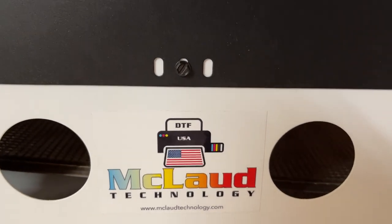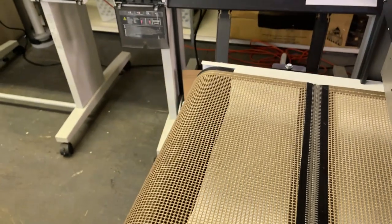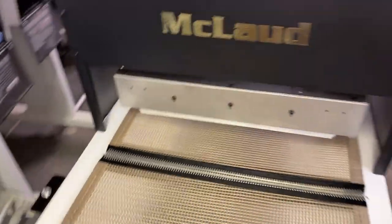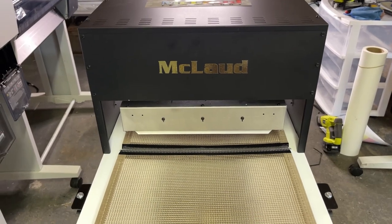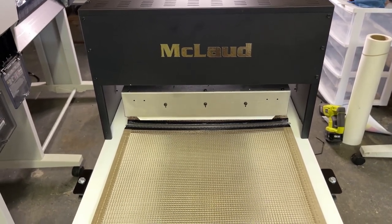This is manufactured for us by one of the famous conveyor dryer manufacturers. This is the entry level of the conveyor dryer line. We will be having different models with this dryer, but this is the entry-level model.